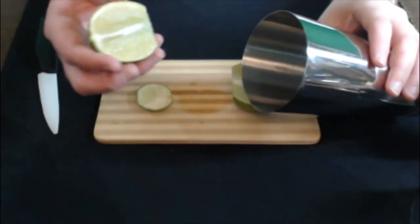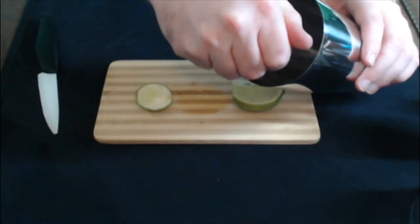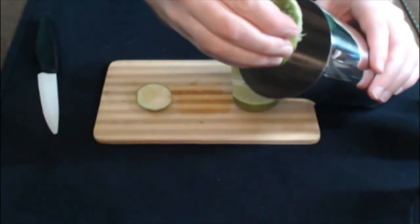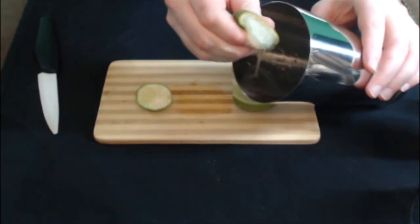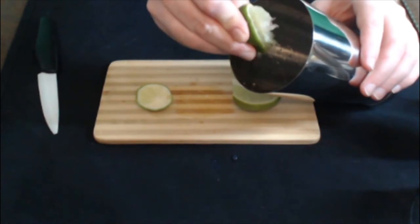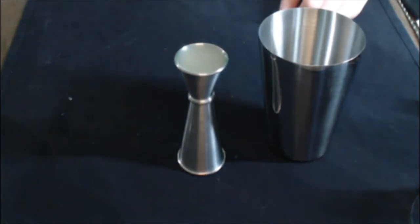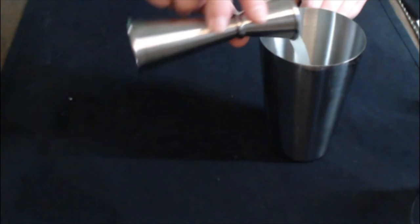We begin our adventure with lime. You can see I have already sliced into this lime with my plus two knife of keenness. We're going to squeeze out every last bit of juice — we're going to need it for this Graveyard Gimlet, this special spell for this special night. Juice the entire lime and pour out into your jigger. You will need one ounce into the tin.